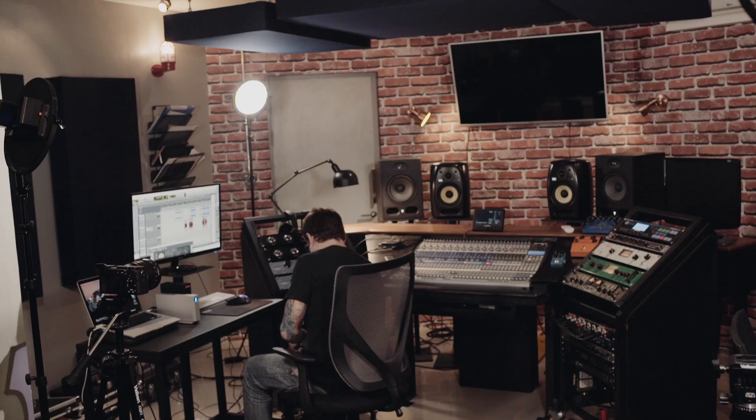My name is Niall Flynn. I'm in Graffiti Bridge, my studio, and I am working with the VSS3.